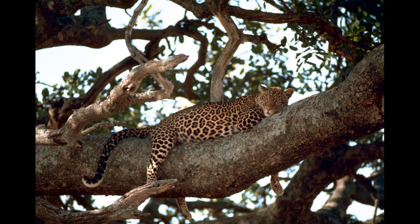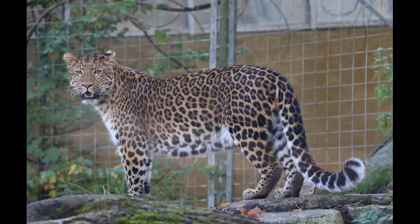However, thanks to conservation efforts, that number is now closer to 90, with twice as many living in zoos around the world.